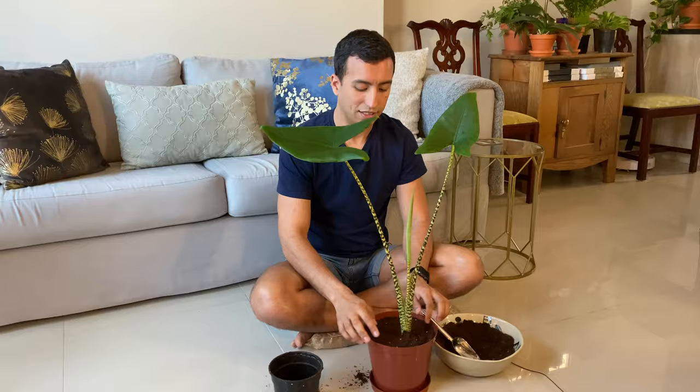Common problems and solutions with your Alocasia Sabrina. Stunted growth and brown patches on the leaves are usually due to underwatering and dehydration — just make sure to give your plant a little more moisture to combat that. Brown leaf edges could be due to low humidity. To combat this, you can run a humidifier in the same room as your plant, or if you don't have a humidifier, you can also mist the leaves regularly.